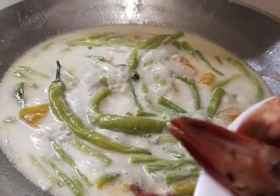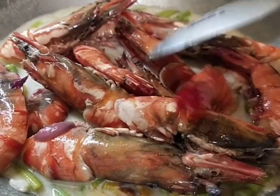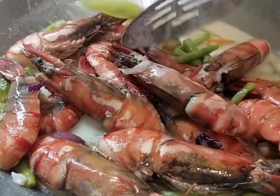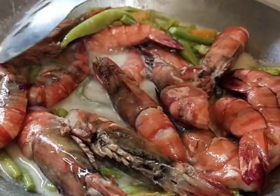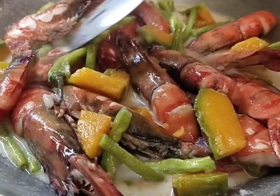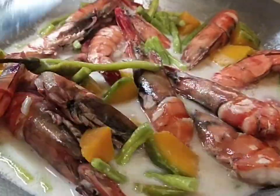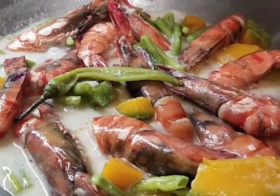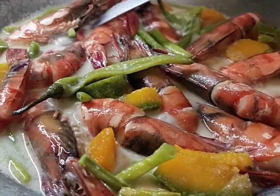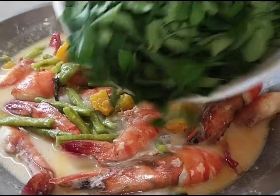Pag luto na ang ating sitaw at kalabasa, pwede na natin ilagay ang ating mga sugpo. Pag-isa muna natin ang ating mga sugpo. Sa huli, ilagay na natin ang ating malunggay.